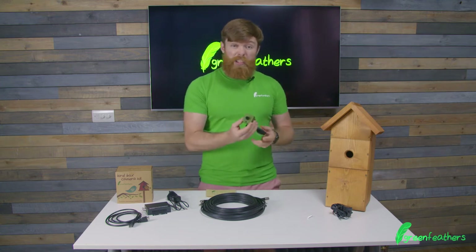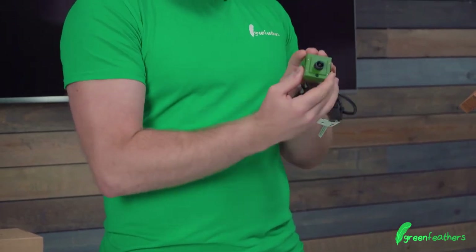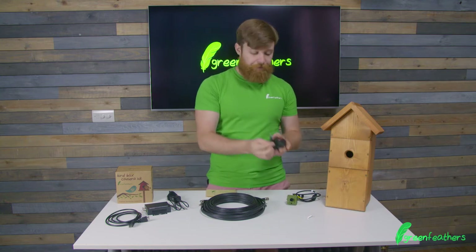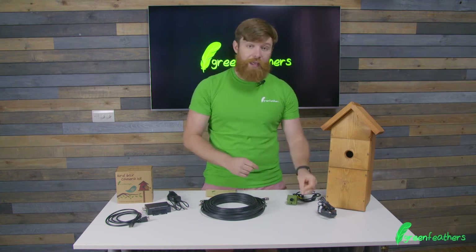We're going to start on the bird box side of things, so within the kit you obviously get our 4K bird box camera. This fantastic little camera is going to get you right into the action. With that you get the power supply for the camera and the mounting screw, which you can pass through the back of the box and it screws into the threaded bracket in the back there.